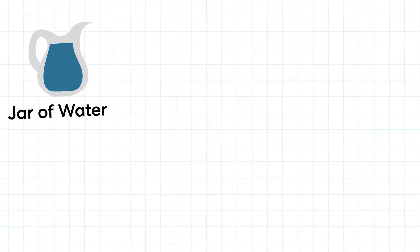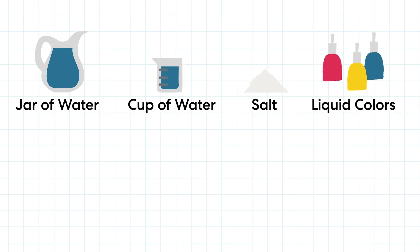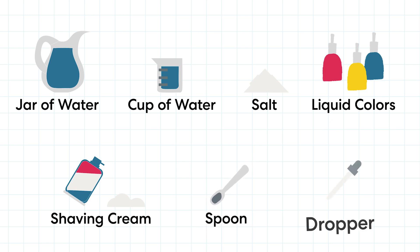We need a jar of water, a small cup of water, salt, liquid colors, shaving cream, a spoon, and a dropper.